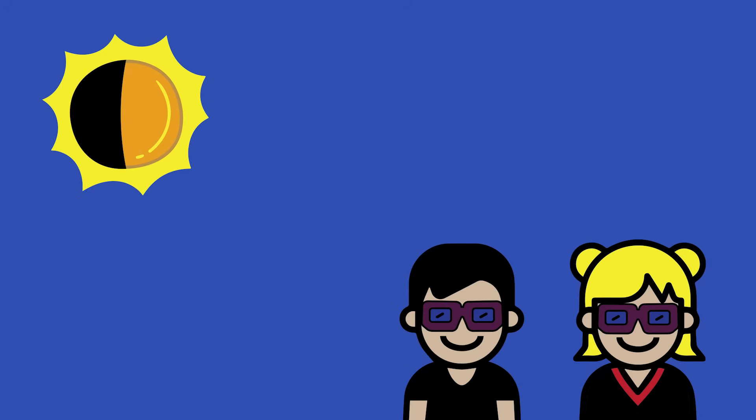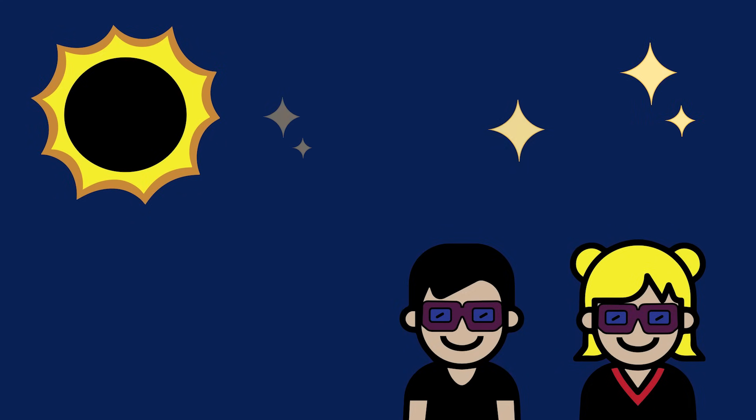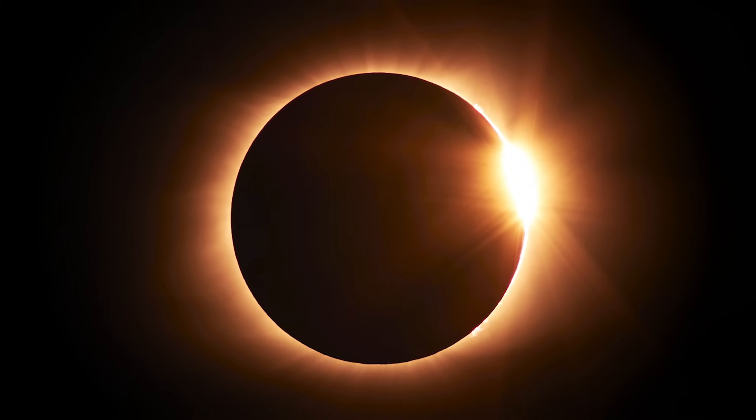You're wearing eclipse glasses or eclipse viewers, but during that brief few minutes of totality you actually want to take your eclipse glasses off so that you can view the splendor of the eclipse. Pay attention to which part of the eclipse it is, but as long as you're protecting your eyes during the partial phases, it's safe to view the eclipse.